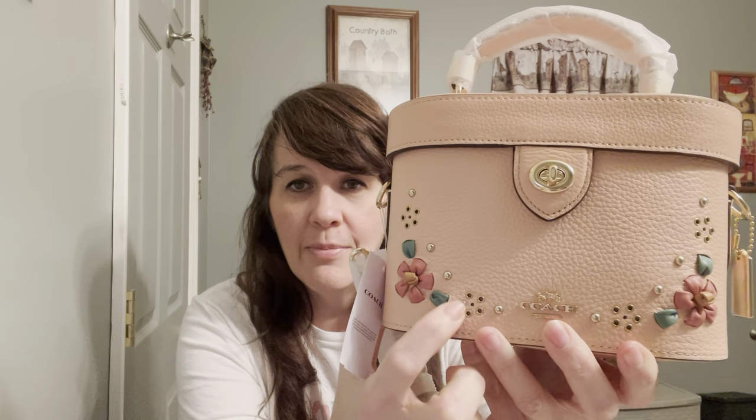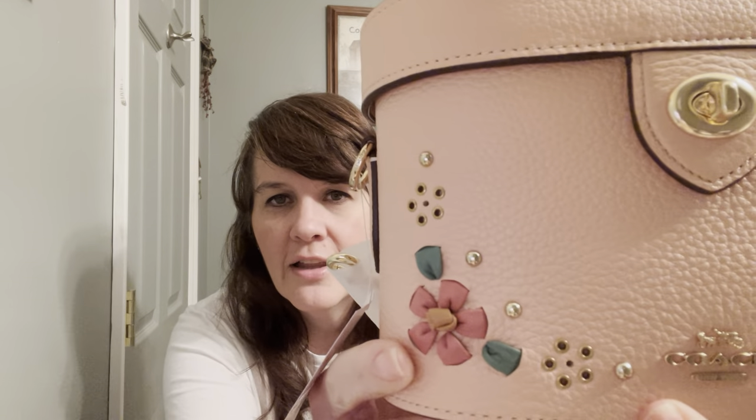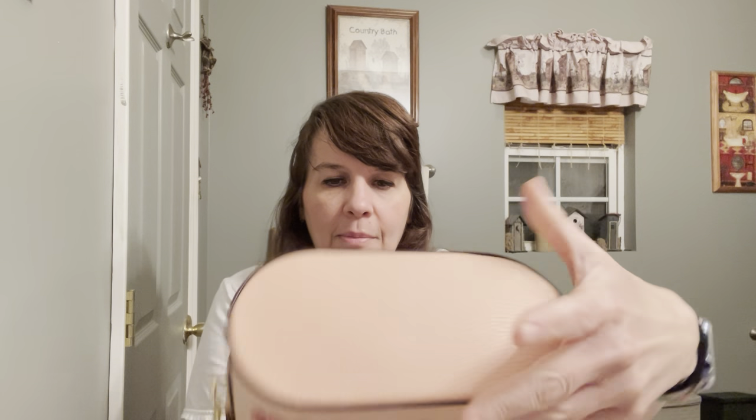This little bag is super cute. It's really pebbled — I love pebbled bags. There are little studs, little leather flowers. These bigger studs are in the shape of little flowers. These are like little grommets because they actually look like little holes. This is the back of the bag, this is the bottom. There are no pockets on the outside.